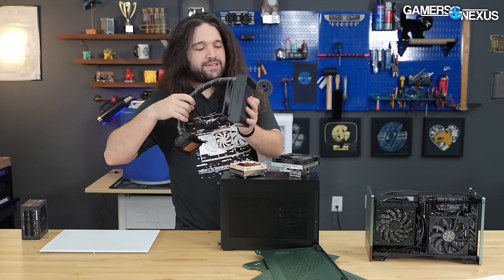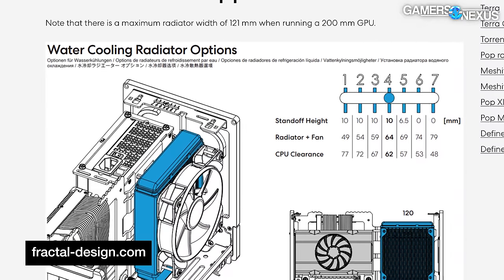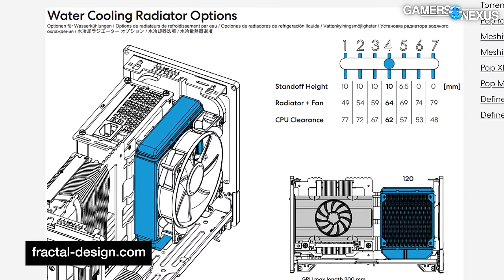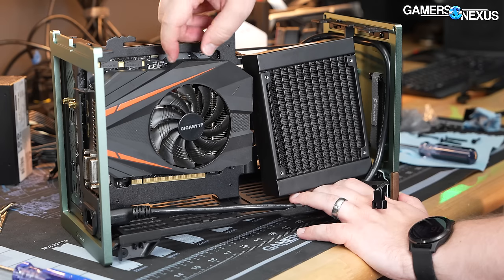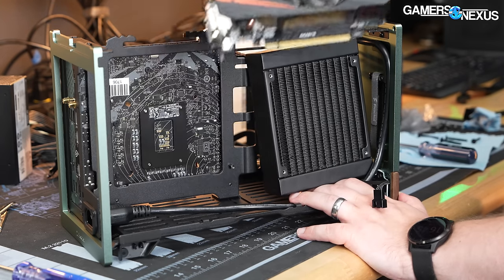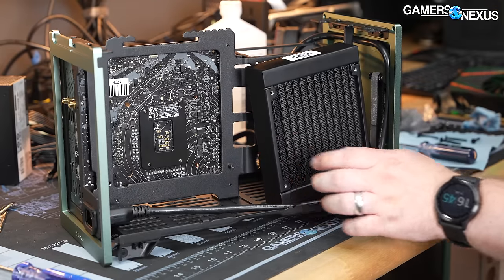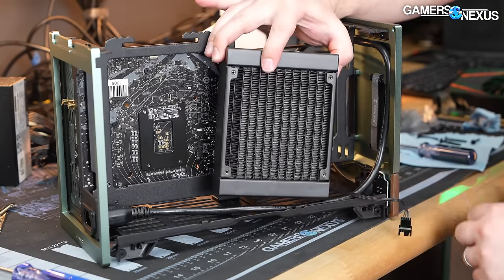Technically they say they support a 120 millimeter liquid cooler or radiator, but it basically isn't compatible. Even with smaller 120 millimeter coolers, we don't think they really deserve to be on the spec sheet. You could technically force something in there, but it's not particularly user-friendly nor does it make sense.